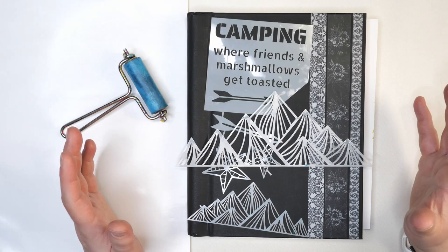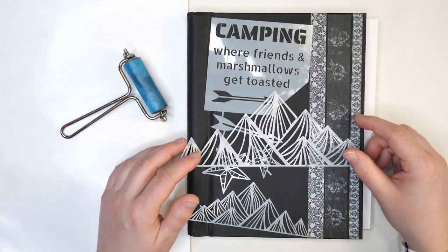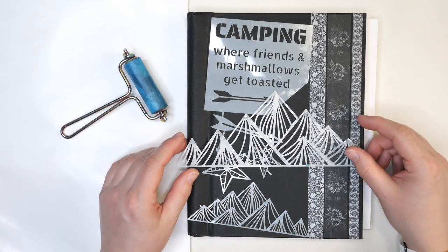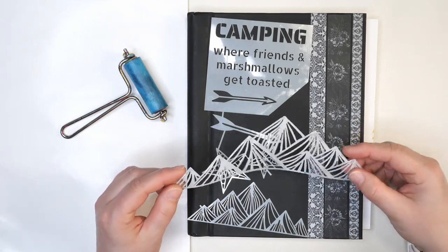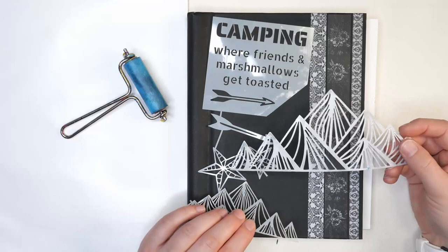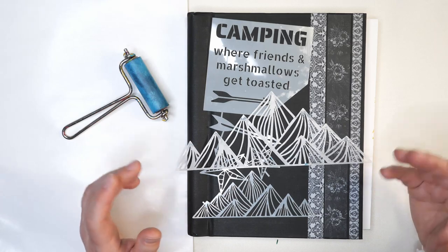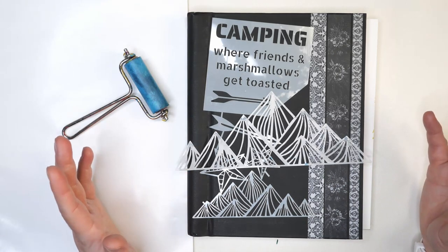Hello and welcome to Hopalong Studio. In today's video we're going to be using stencils and acrylic paint to make an art journal page. I love this Nicole Wright Designs stencil — it's part of her Get Toasted stencil collection, and I love the mountain imagery which will be the focal point for our art journaling page today. So let's get started.